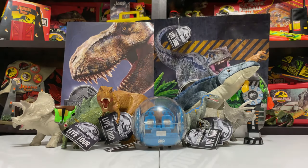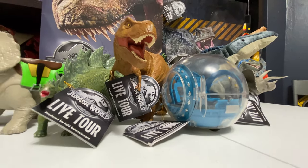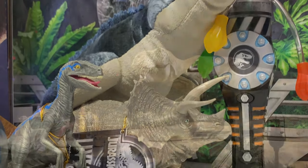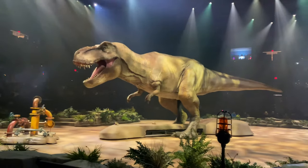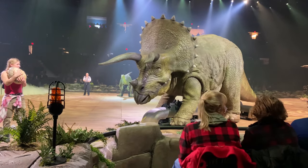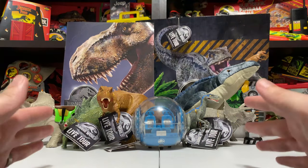Hey everybody, it's Tim with Collect Jurassic, and I'm back with a Jurassic World Live Tour edition of toy reviews. We have a ton of stuff to review today. If you've been following us on social media, you know we went to the Jurassic World Live Tour show this past weekend. The show was awesome — could not recommend it enough. Not going to give an in-depth review here since we're focusing on the toys, but obviously the show was a great time and the merchandise booth was incredible.